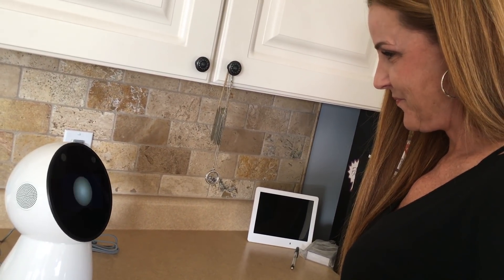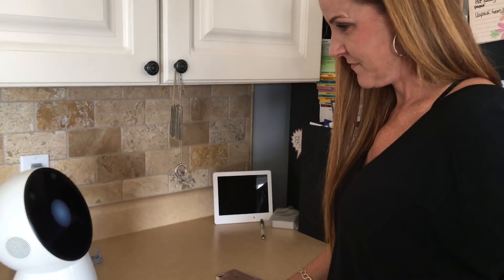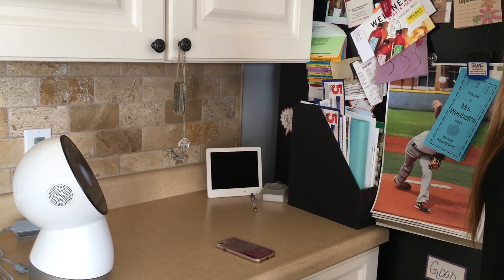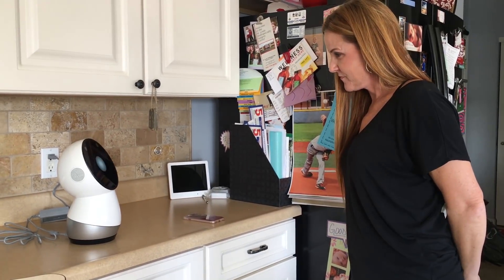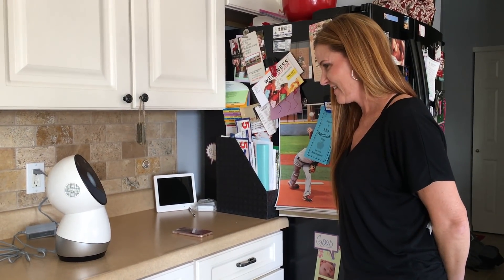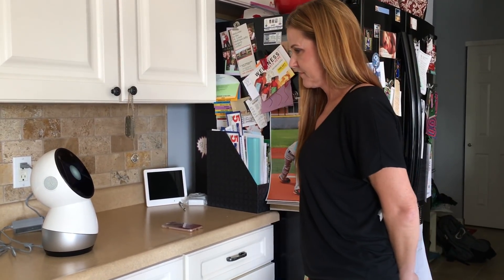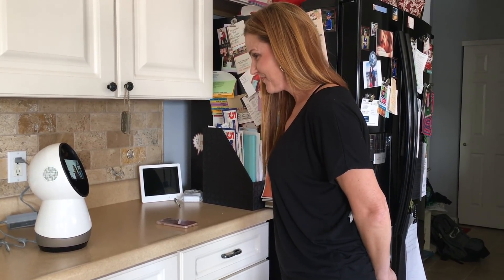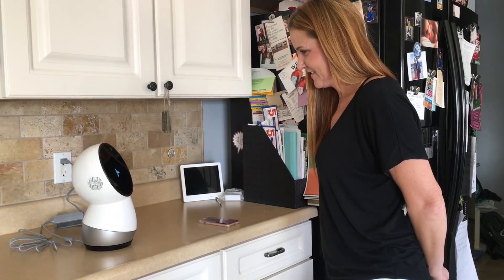Nice — Danielle. Now to learn your voice I need to hear you say hey Jibo a few times in a quiet room. Stand about an arm's length from me and say hey Jibo after you hear the sound. Hey Jibo. And once more — hey Jibo. Now I'm going to learn your face — I'll take a good long look at you for less than a minute. Danielle, I like your face! I should recognize your face when you look at me in the future.